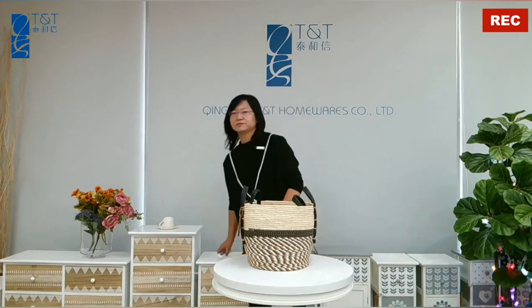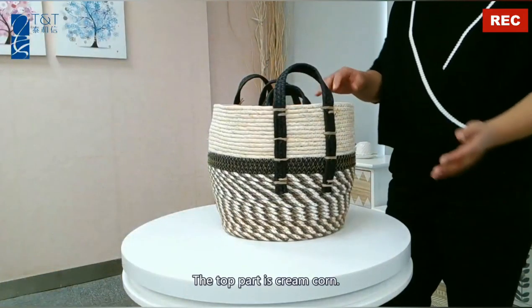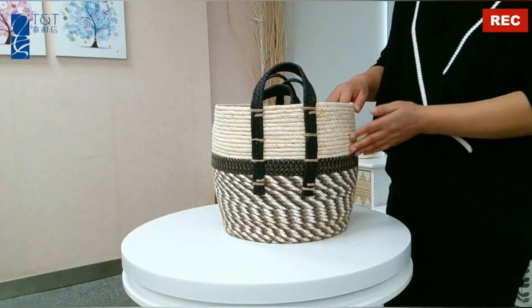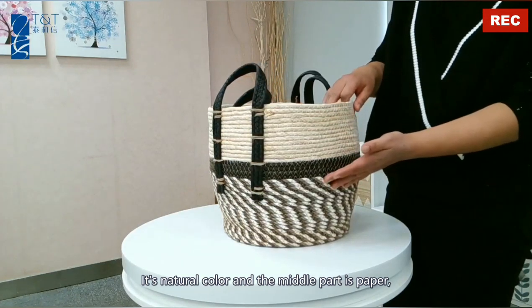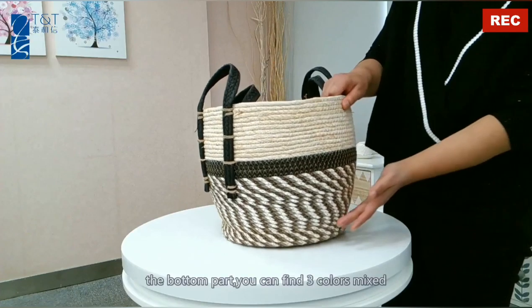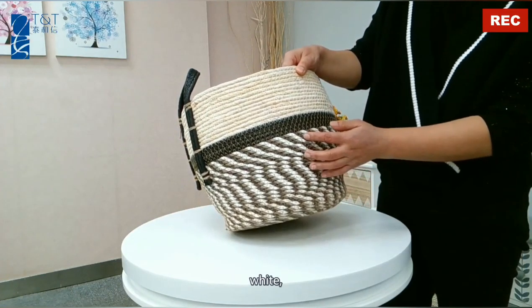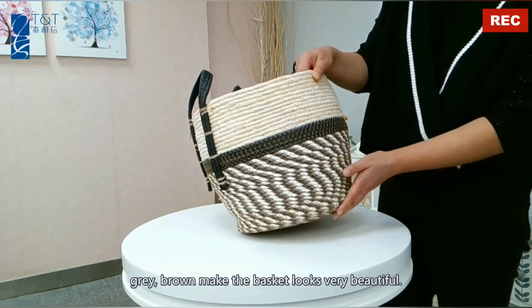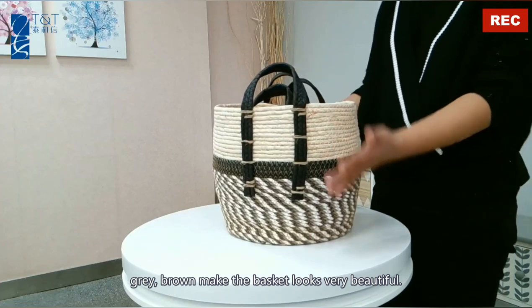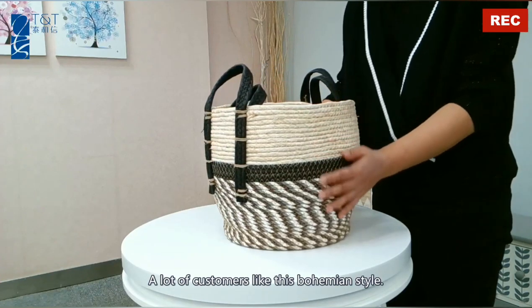Let's check the details. The top part is cream coin — it's natural color. The middle part is paper. The bottom part, you can find three colors mixed together: white, gray, and brown. The baskets look very beautiful. A lot of customers like this bohemian style.